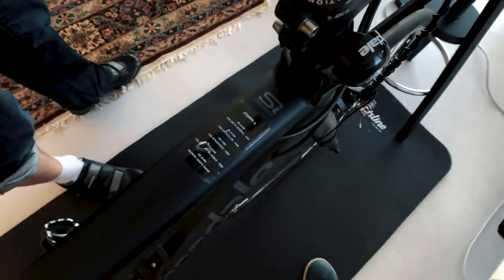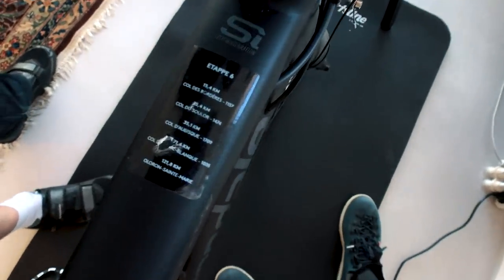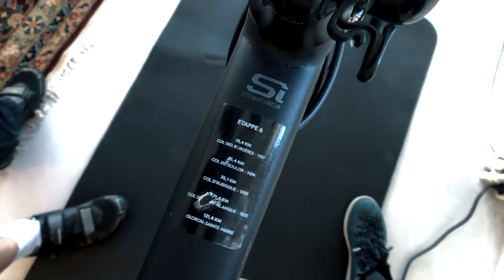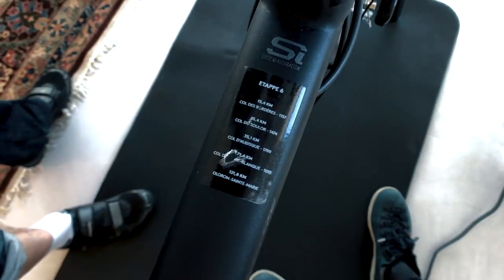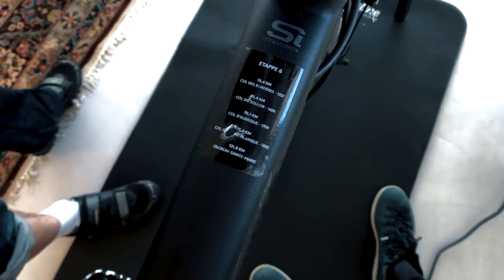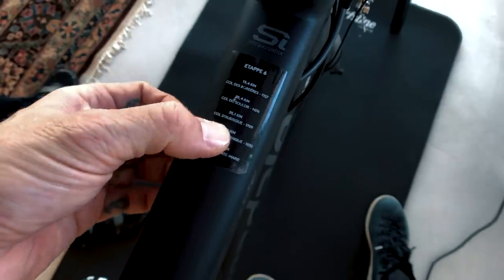I've got the last Pyrenees sticker here too! I made these stickers for each stage — and as you can see, we climbed the Col de Soulois, the Aubisque, and Marie Blanc on the last day. I kept that one for the good memories.